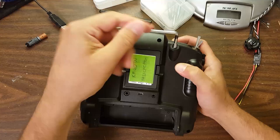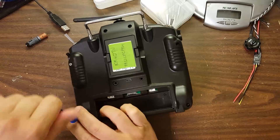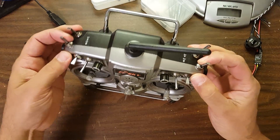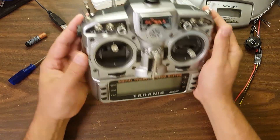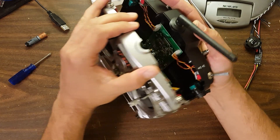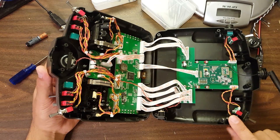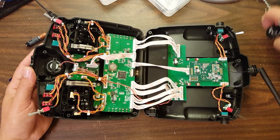Now those screws are going to come out: one, two, three, four, five, and six. The next thing to do is push your shoulder switches either forward or back — whichever you prefer — but make a note of which way you pushed them, because when you open the Taranis they may come loose and you don't want to put them back in facing the wrong direction. Then the Taranis is going to slide open like a clamshell very easily. Make sure the shoulder switches go with the front and the pots go with the back.